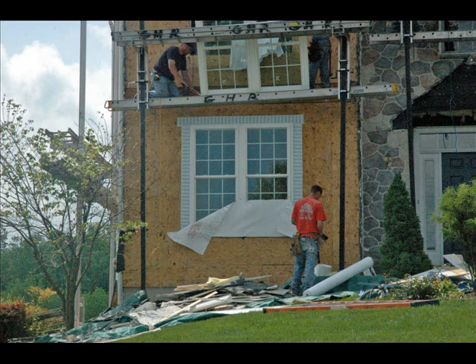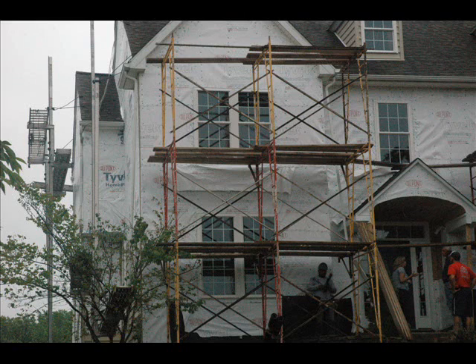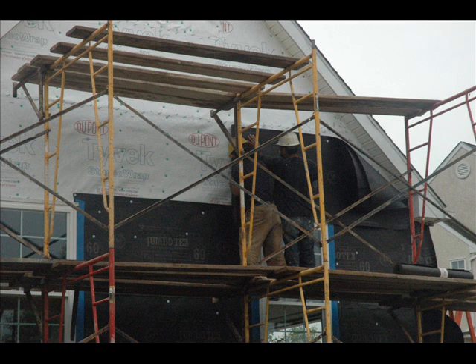Now we have to install the building paper — the water-resistant barrier, one of the most misunderstood products under stucco. Our building paper here is an equivalent to a Grade D paper. Under exterior stucco over sheathing, we need to have two layers of a Grade D building paper. Grade D means the building paper has been tested and rated for vapor permeability, water resistance, and tensile strength.